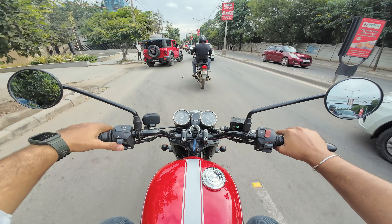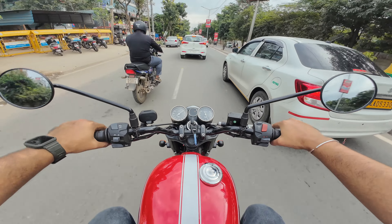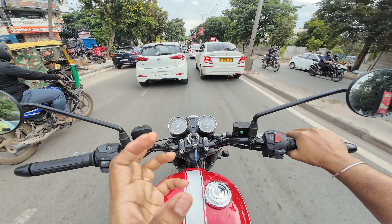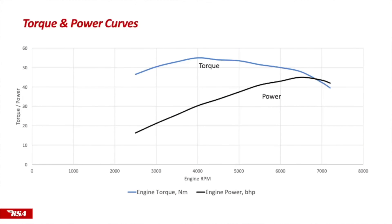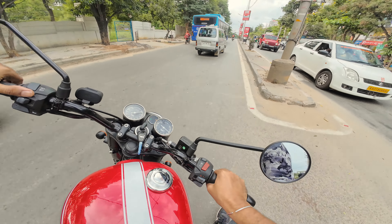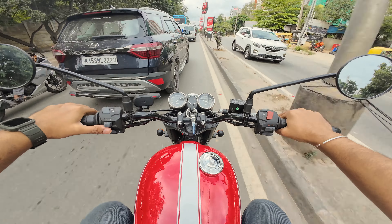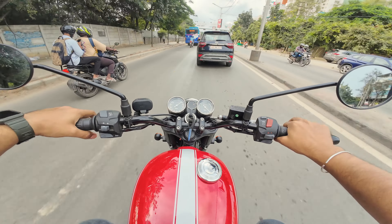First of all, you have to ride this to appreciate it. It's very very smooth, although vibrations come up at 4,000 RPM. But the vibration doesn't feel in the handle and doesn't feel in the butt, so I think it can be a little annoying on long routes. I can bet you this bike can easily do 160-165 km/h top speed.